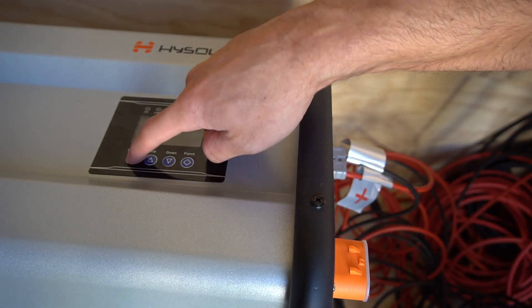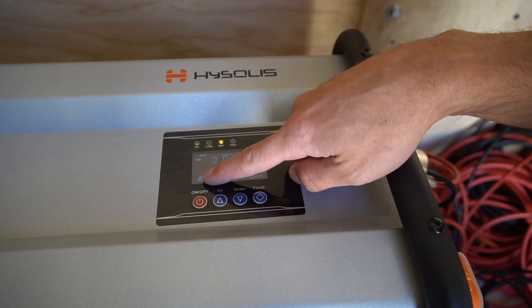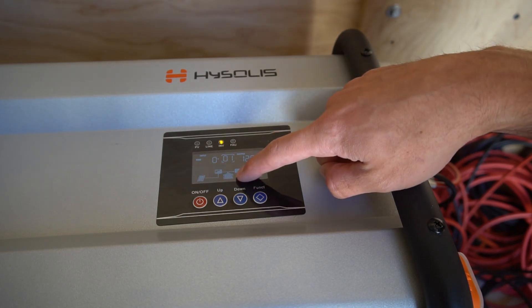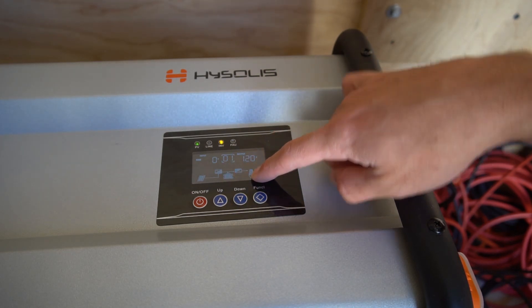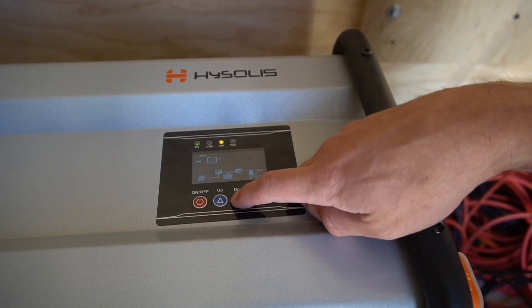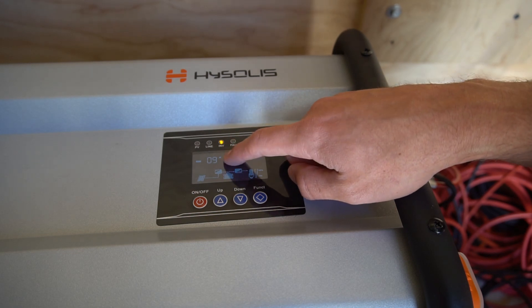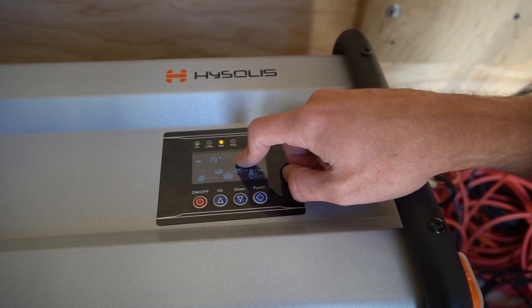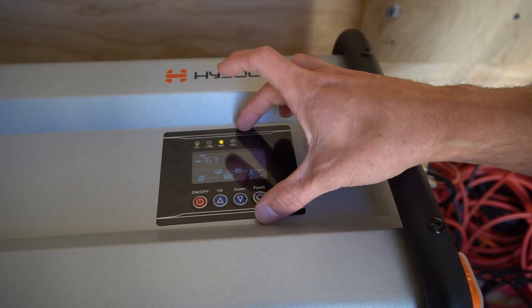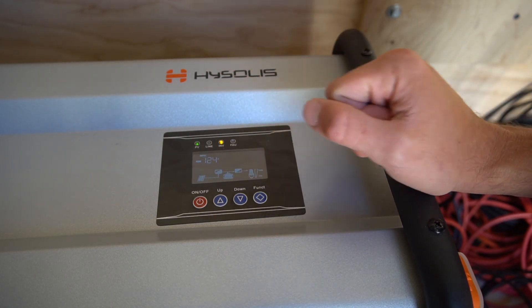If you want to turn on the inverter you have to press the on/off button for two seconds. Once the screen's on you can see that the solar panel is charging the battery and the battery is producing electricity for the AC output. If you press down you can see how much power we're getting from the solar array — it shows 19 watts. There's no sun on those panels, so that's pretty impressive. Whether the screen is on or off it will continue to charge — I verified that with my current meter.